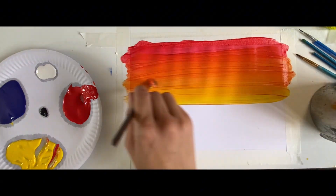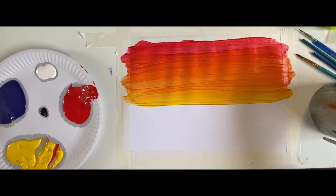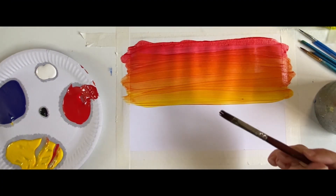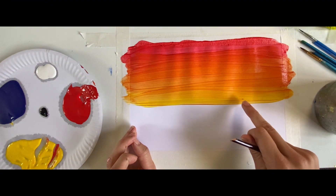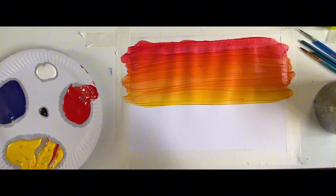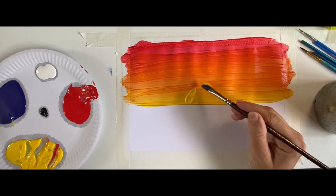Well done everybody, you're doing so well! Now it's time to wash our mucky brush because we've got a beautiful sunset. With our clean brush, it's time to paint the sunshine — we're going to do a nice big circle, but only half of the circle because the sun is setting, so it's hiding a little bit. Let's take some yellow paint and do a nice big circle.